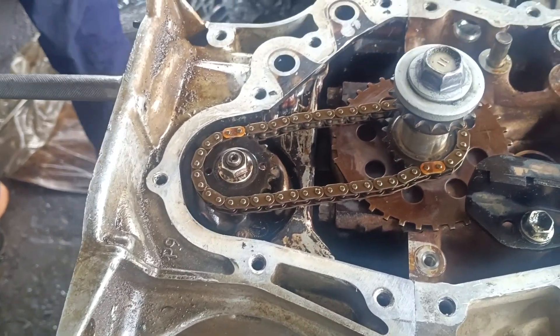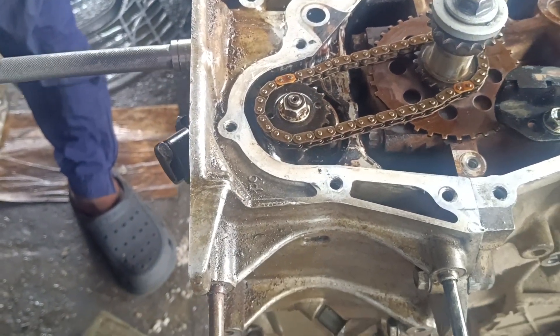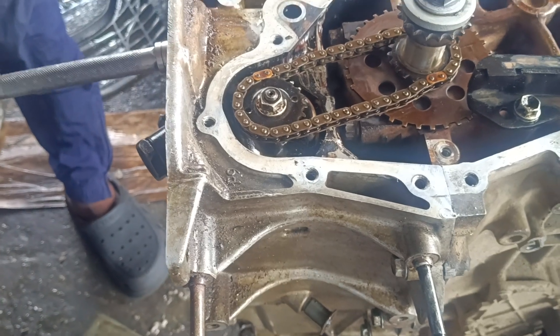This is the Corolla. Guys, I'll just be showing you how to set the timing again.